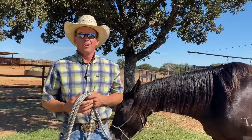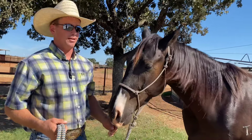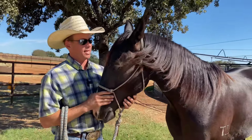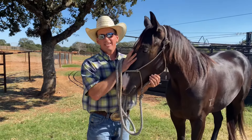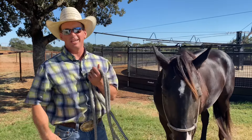Check out this video — we rope the dummy on him for the first time. He's three years old and I just absolutely love him. I hope you are having a great day and I hope you have a horse in your life that you love as well. Have a great day everybody. God bless America, and don't forget to go vote — early voting is today.